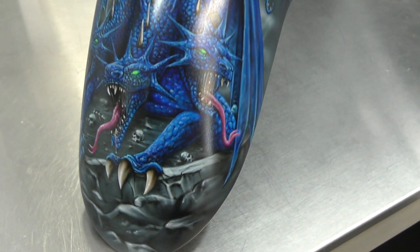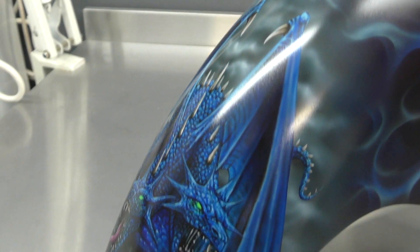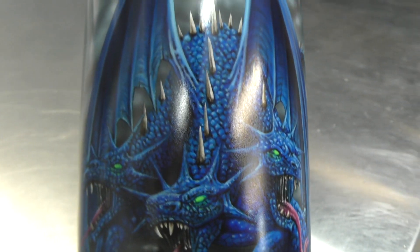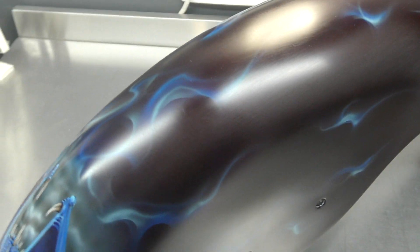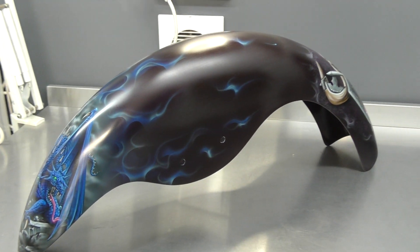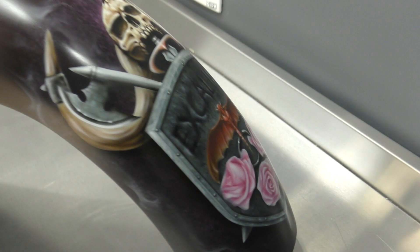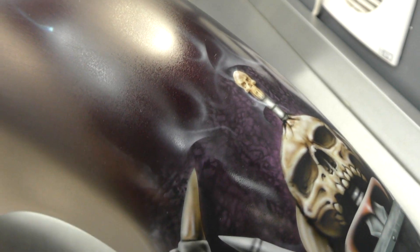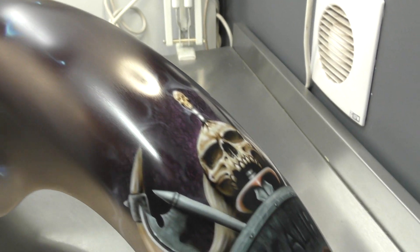Here we have the front guard — or front fender — with the three-headed dragon mural on the front. Zooming in, you can see all the detail in the scales, and the eyes have got that fluoro green again to make them pop. We've also added the blue fire to that as well, and panning out you can see how cool that looks just flowing up the side of the guard. On the back we've got the skull with the shield, and you can really notice the texture in there with some smoke and flame burning off — giving the appearance of the paint actually burning away.